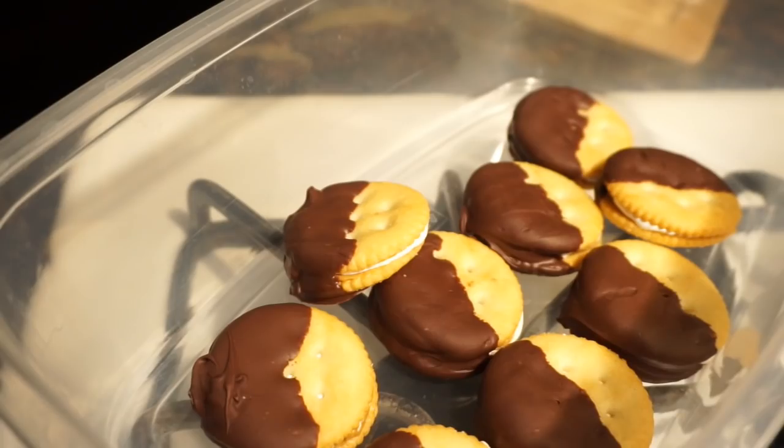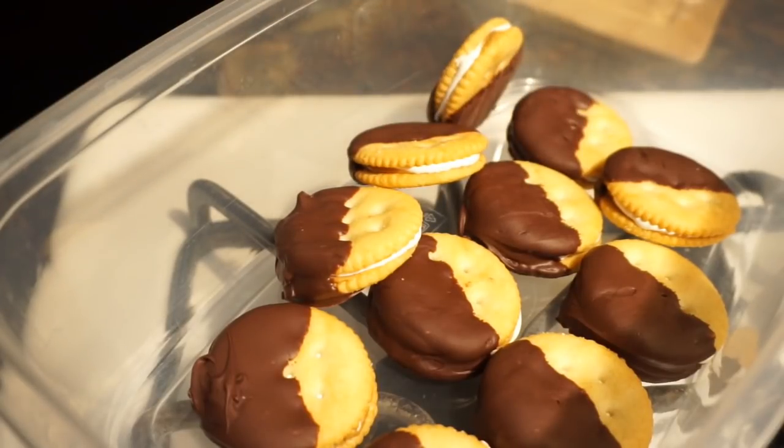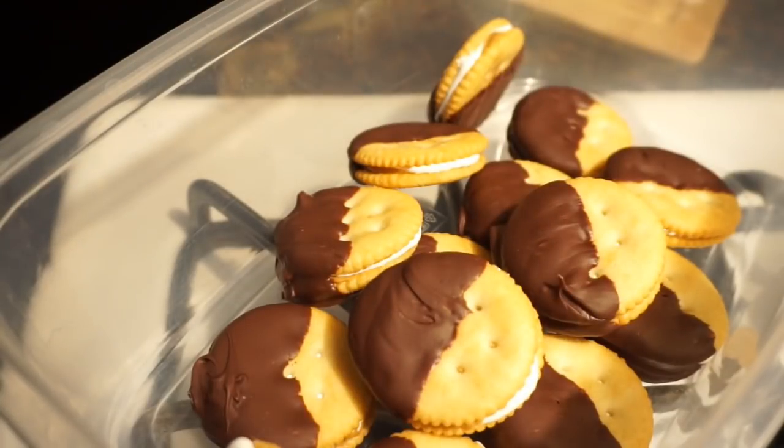We're going to go ahead and pop these in the fridge. You want to wait until the chocolate completely sets. This is the perfect little cookie to satisfy all your cravings at once — sweet, salty, chocolatey, peanut buttery.